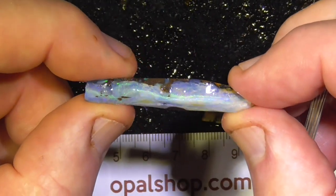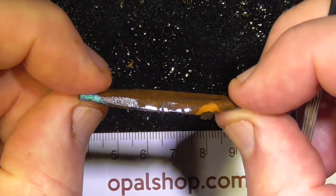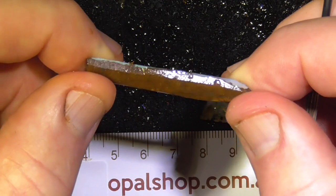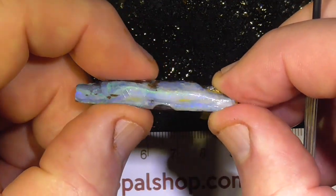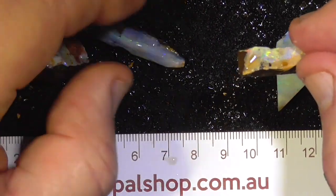This piece is a long skinny bit as you can see. You might have to make it into two — make it a pair of earrings perhaps, as it's not too long and skinny.